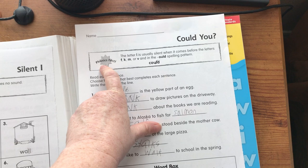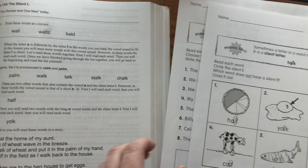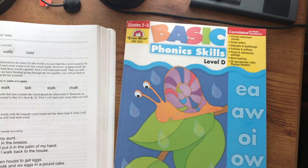The last worksheet for the Silent L gives a more specific phonics fact: the letter L is usually silent when it comes before the letters F, K, M, or V, and in the -LD spelling pattern. Notice it mentioned nothing of that in the OPGTR lesson — that rule wasn't mentioned anywhere. For some students, having a rule to hang on to is very helpful. That's how I do that.